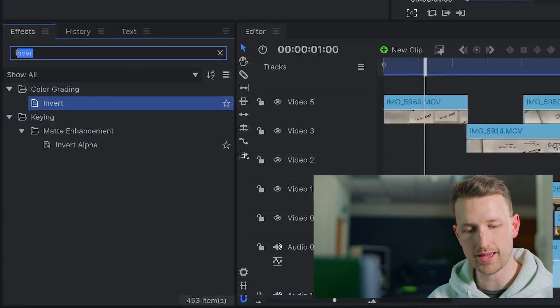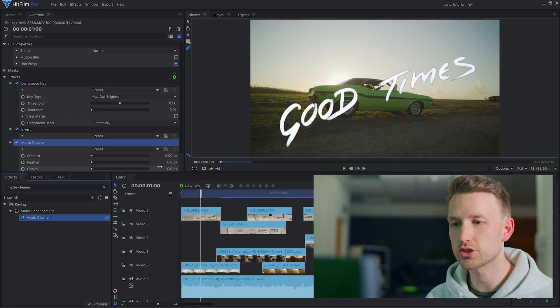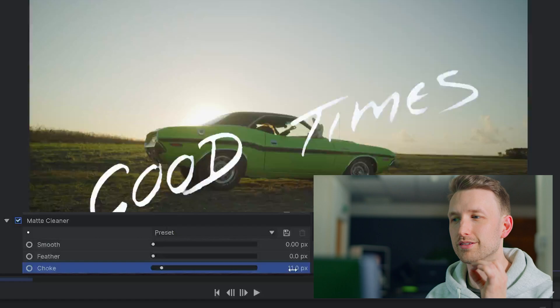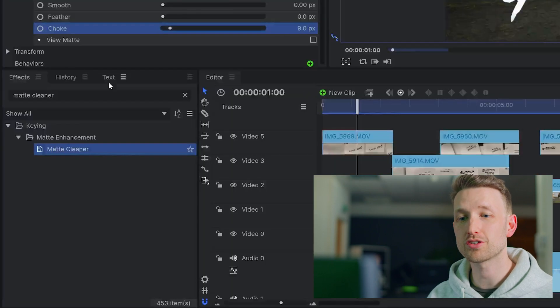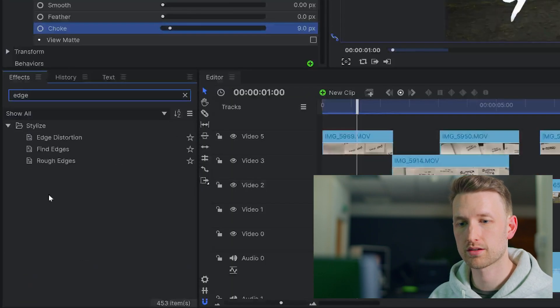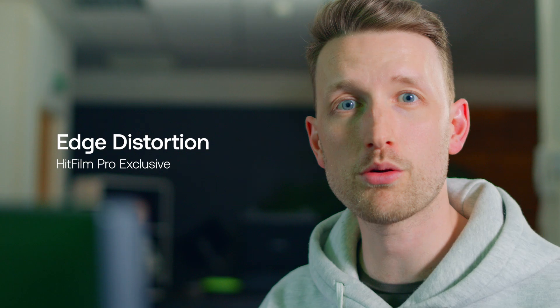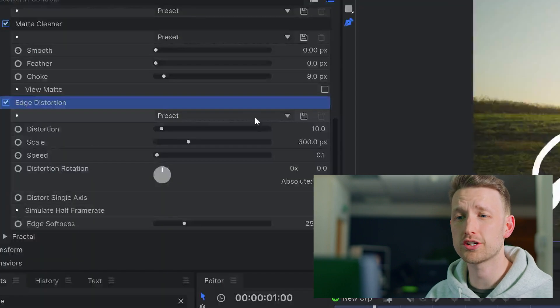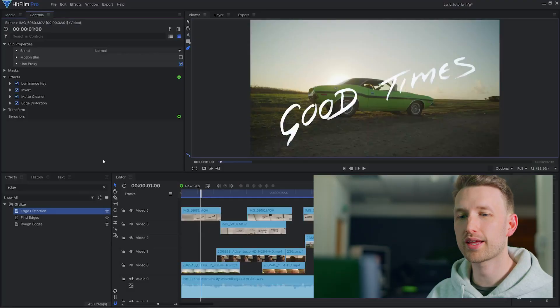As you can see there is a rough outline on most of our text and I want to remove some of that, so the last thing we'll add is a matte cleaner — throw that on. All we're going to do is just choke in a little bit of those details just to sort out that little bleed. This is looking good. I feel like what we could do is maybe add a little bit of a wobble to our edges, so I'm going to use an edge distortion for this. Now edge distortion is only available in HitFilm Pro right now, but you can download the demo and try it out. This is just an added flourish — you don't need this to create the effect. I'll just change the preset to something like a small wobble, maybe a subtle line wiggle.